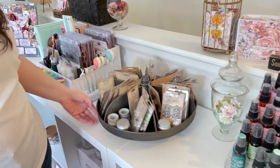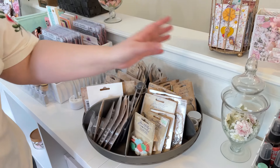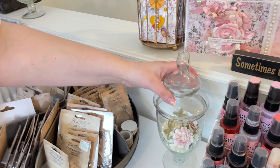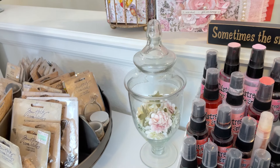I have one of these Tim Holtz spinners that holds a lot of my Tim Holtz ideology. And you'll see that throughout my craft room, I store all of my paper flowers in apothecary jars and baskets.